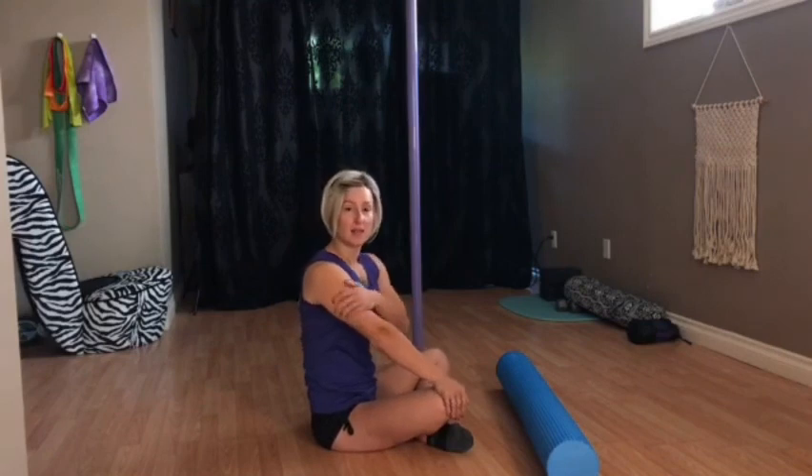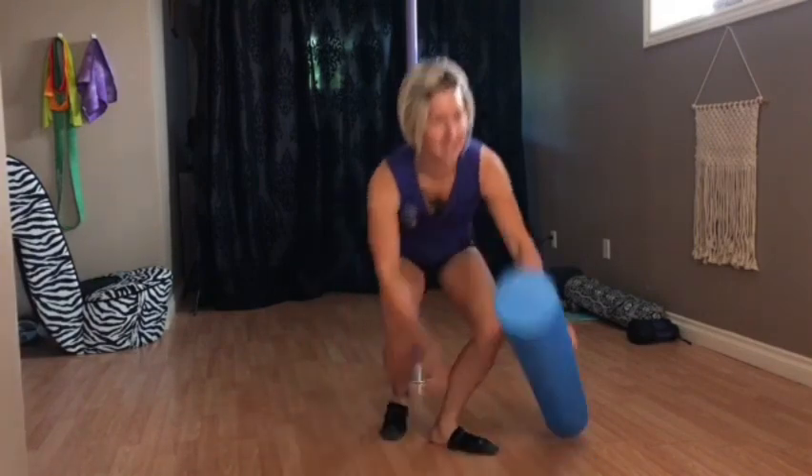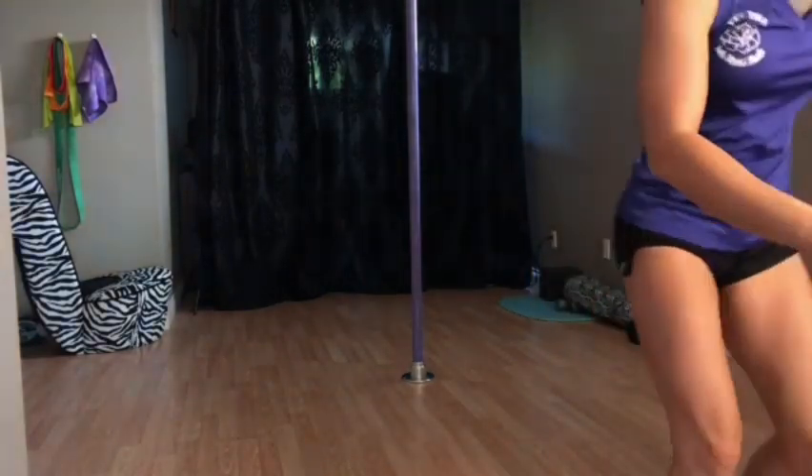I hope you guys liked that. Let me know if you have any questions about more foam rolling stuff, and I think that's everything I want to cover. I'll see you guys!